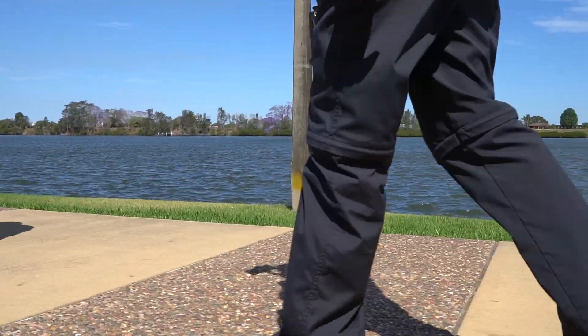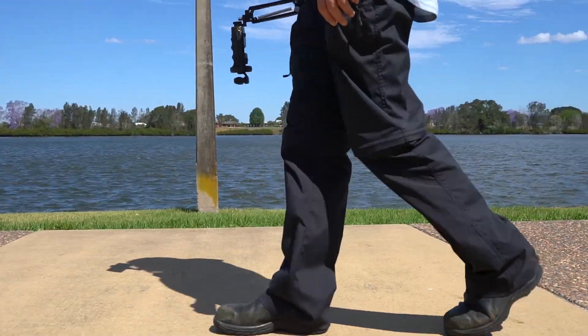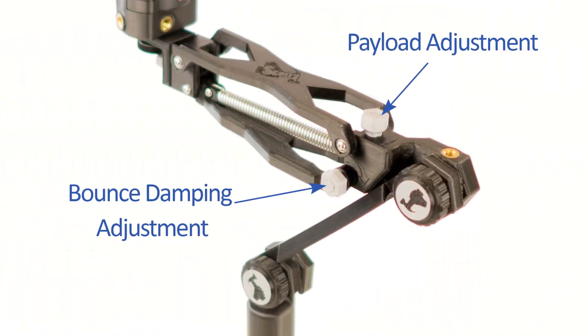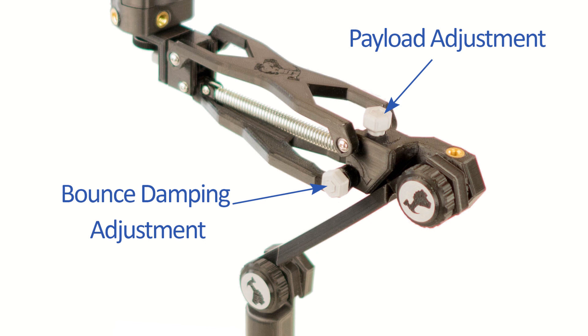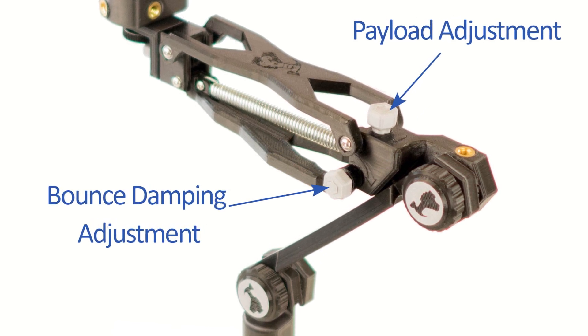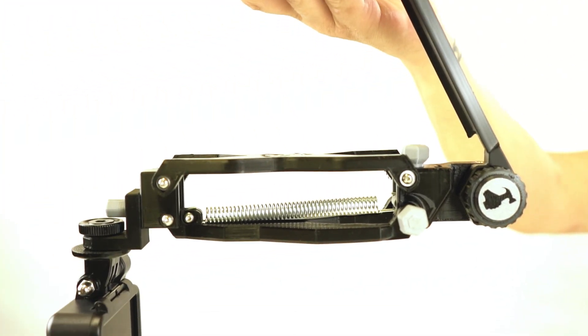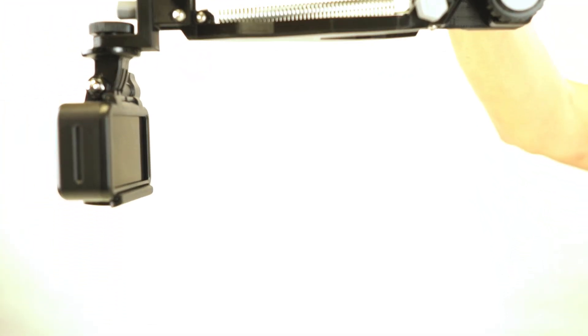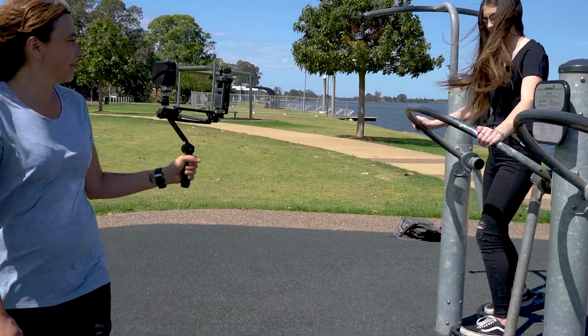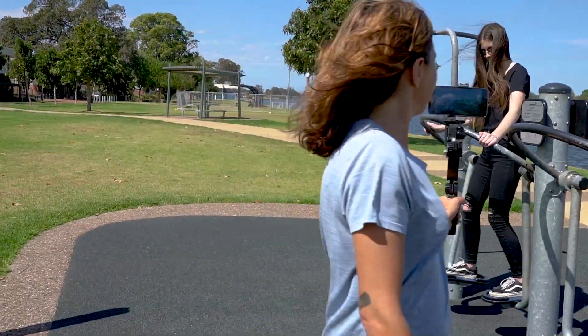Let's have a look at why we think you'll find this so indispensable. Firstly, we've done away with making adjustments with Allen Keys. This was okay for the Pocket Micro, as once you set it, you rarely needed to make adjustments. But if you're going between, say, GoPro Hero 8 and Osmo Pocket, we've now included adjustment knobs to make it quick and easy for you.